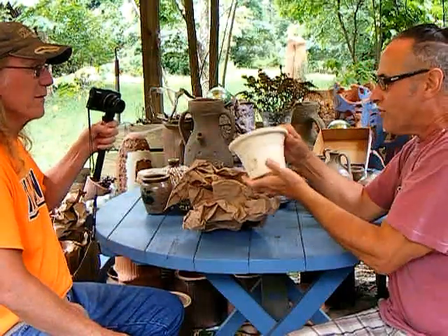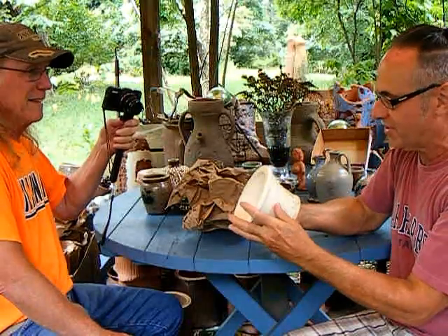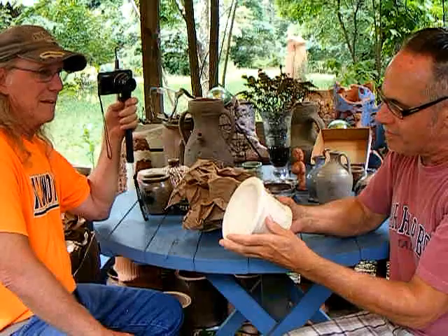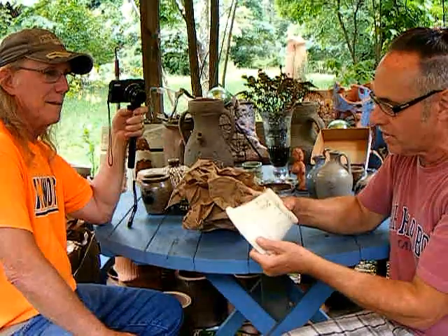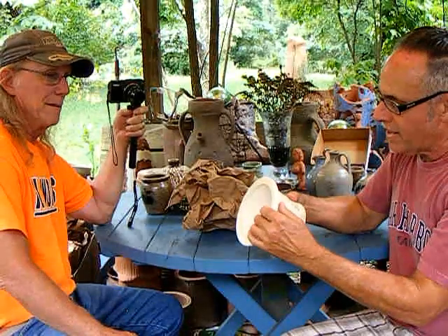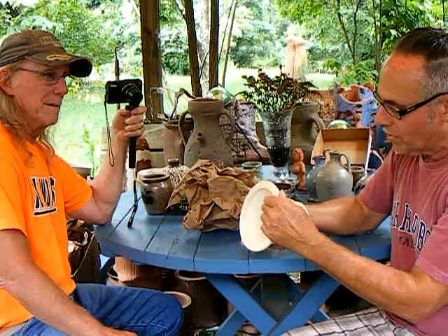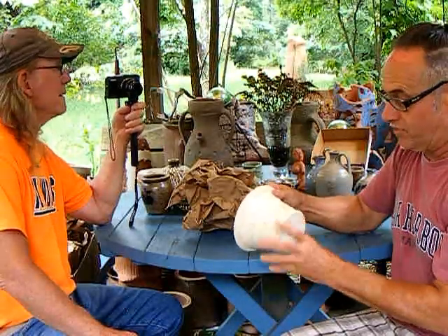Okay, so the show-and-tell. This is the first time I have ever touched or seen Guy Wolf's work in person. I first became aware of his stuff when he was selling through the Smith and Hawkins catalog, and then saw him on Martha Stewart. I didn't really become fully aware of him until I discovered YouTube in 2017.